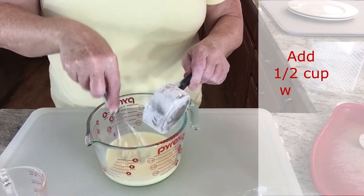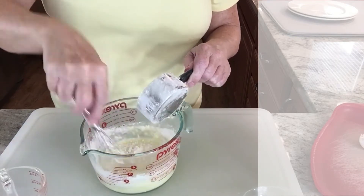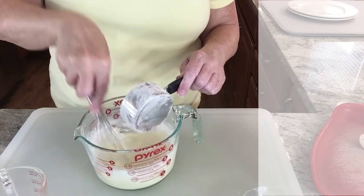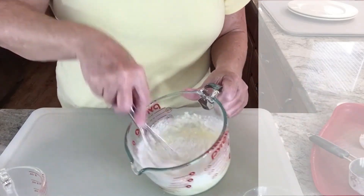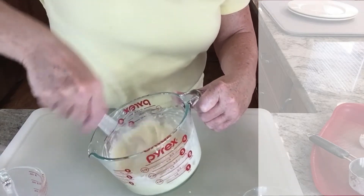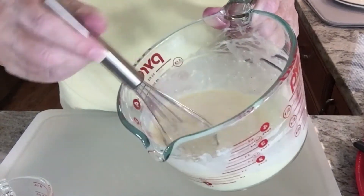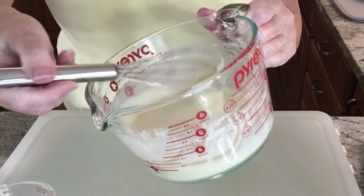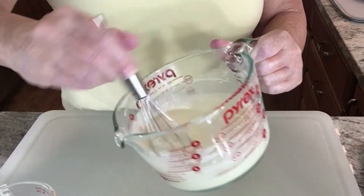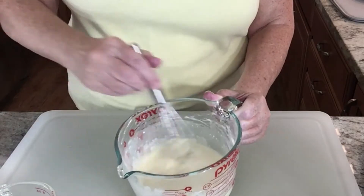Then I slowly add my dry ingredients — it might come out a little fast, but I stir it in a little at a time until it's well blended. Make sure you scrape down the sides of the bowl. It is well blended now. It's runny and thin. This is not going to be as thin as crepes you get in a restaurant — it's more like a very, very thin pancake, but it's as close to a crepe as you can get without a special crepe skillet.